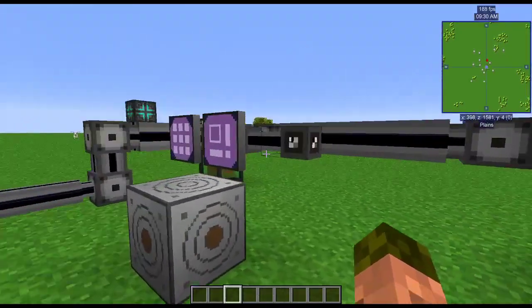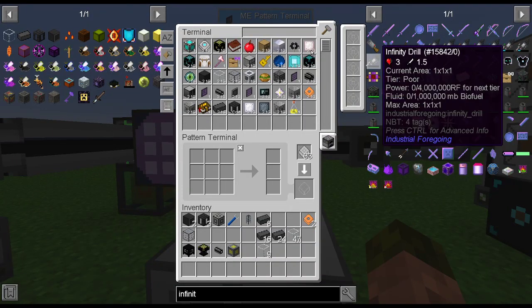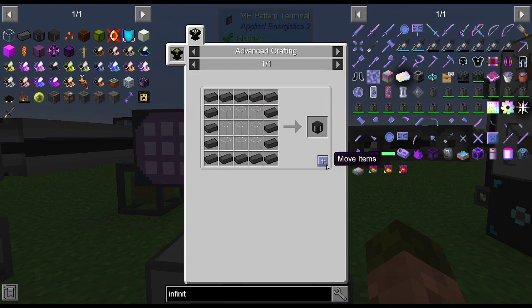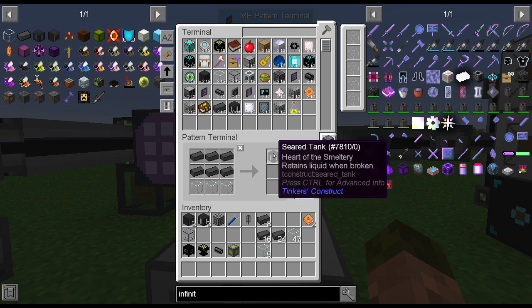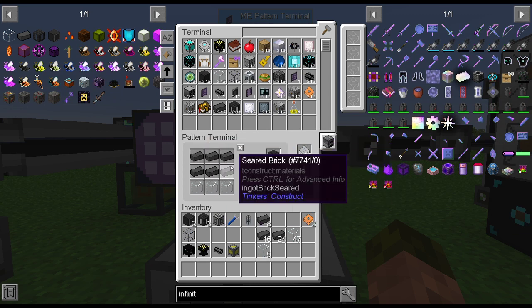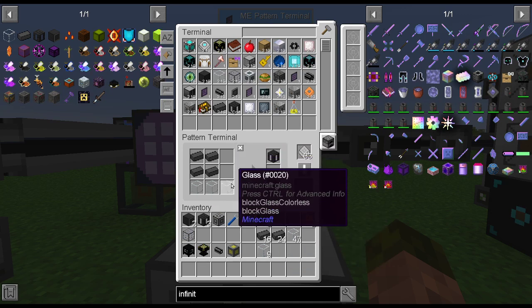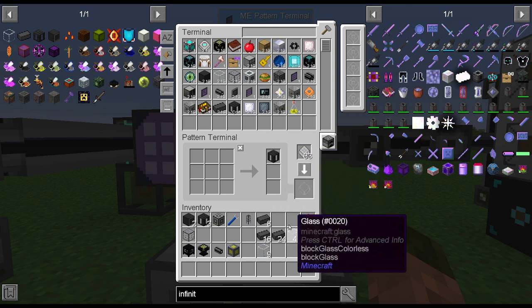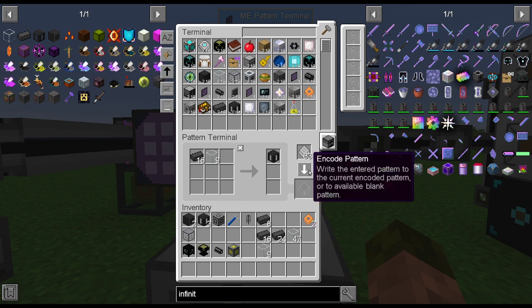So we're going to come over here to the pattern. You have to do the recipe for the seared tank and hit this button. You have to be in processing pattern mode for this to work. It'll place the crafted item here, and of course it'll try to put some of the items in, but that's wrong. So you clear those out — 16 of those, 9 of those. You set your pattern.